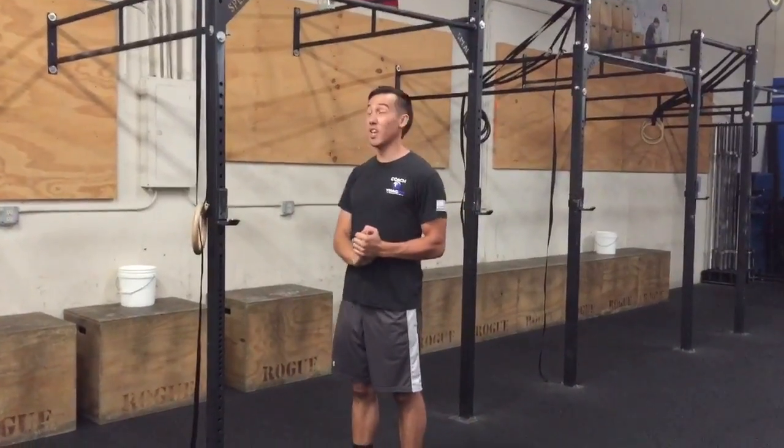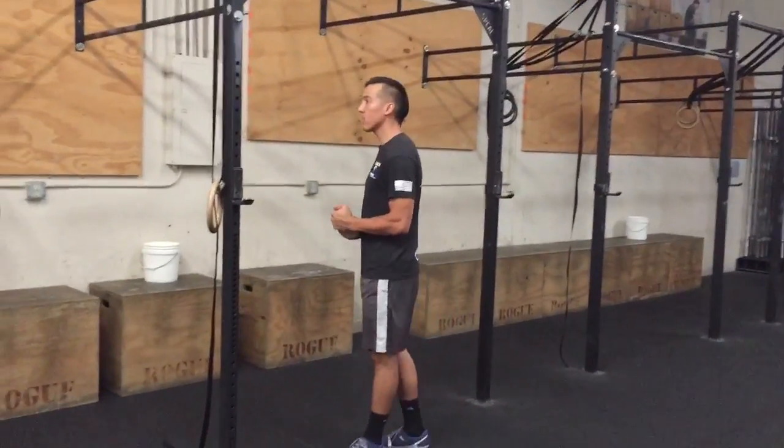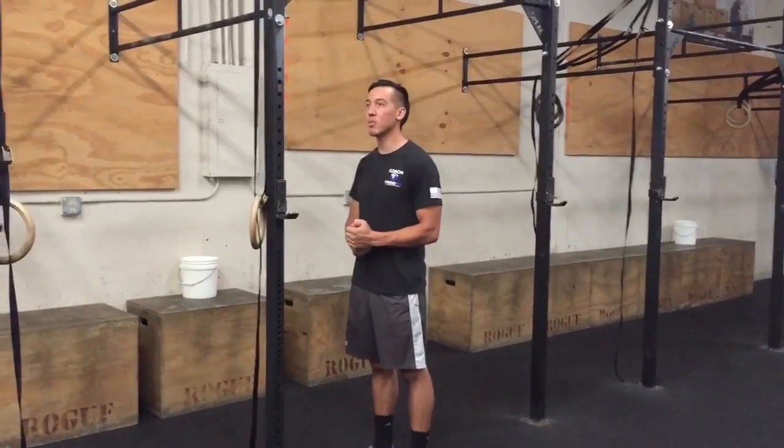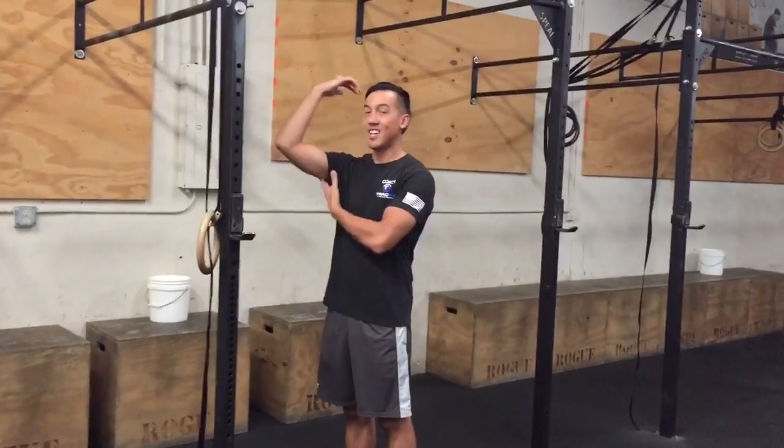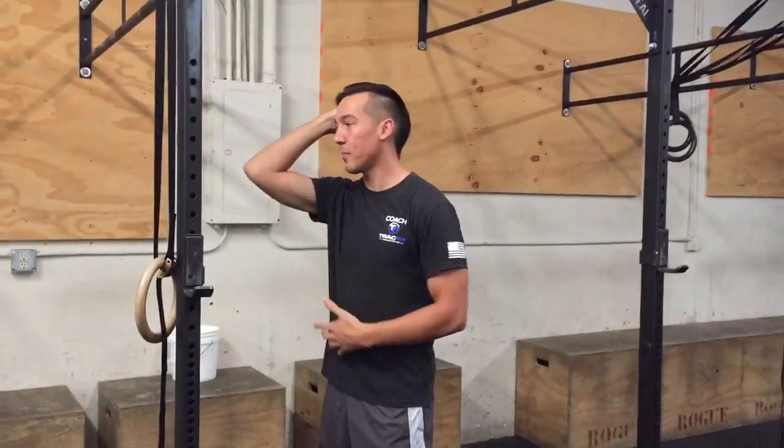Alright, so we're going to do triceps today. If you find yourself doing a lot of pull-ups, push-ups, really anything that involves your shoulder unit, a lot of times our triceps and even our lats kind of get a little tied up.